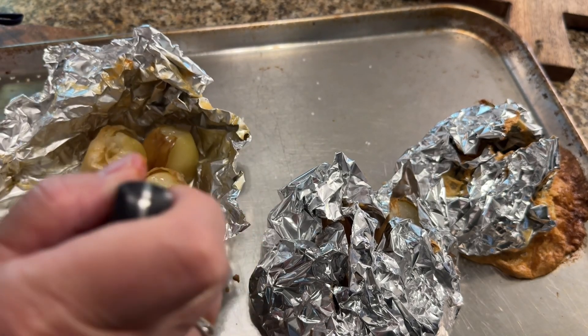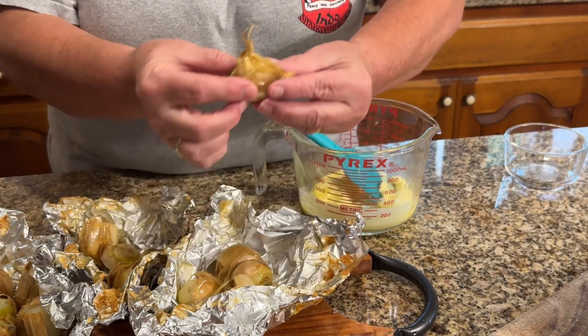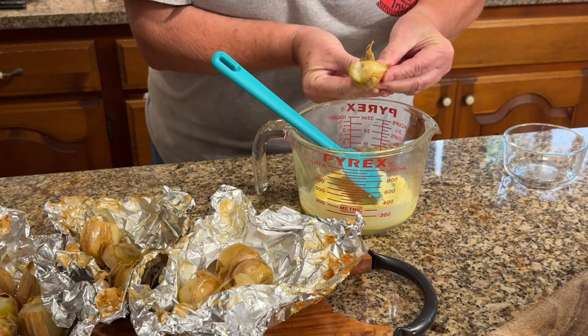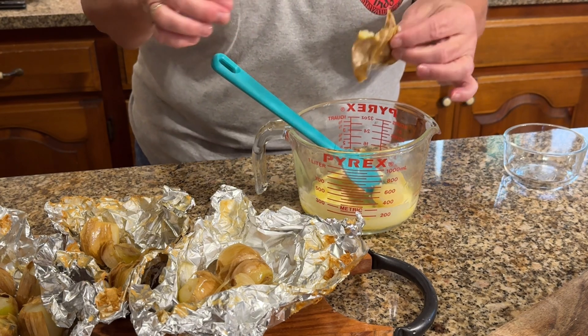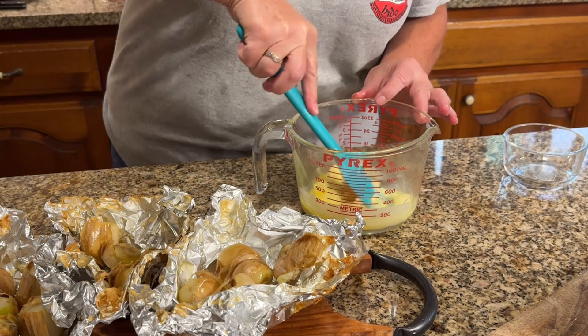So I'm going to make some garlic butter. I melted one stick of butter and I added one of those large cloves of garlic and mixed it in well with the butter.